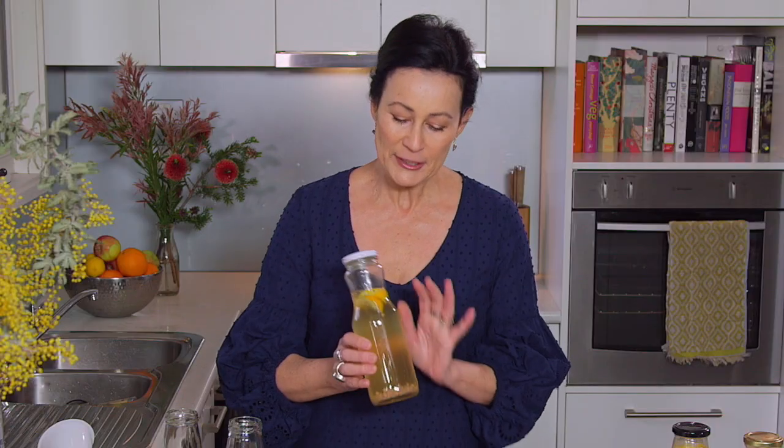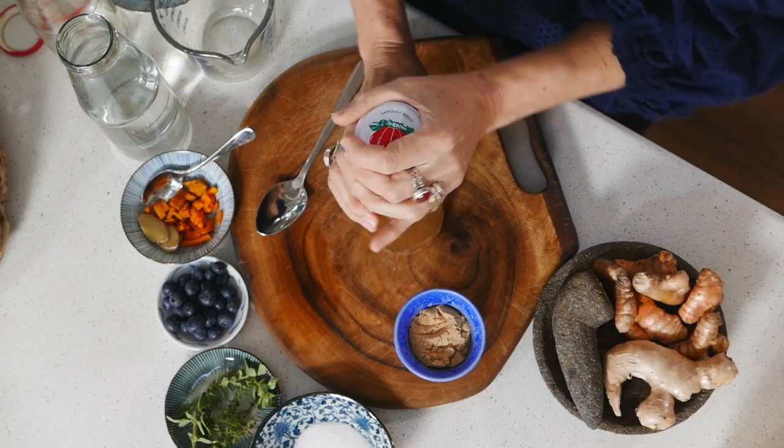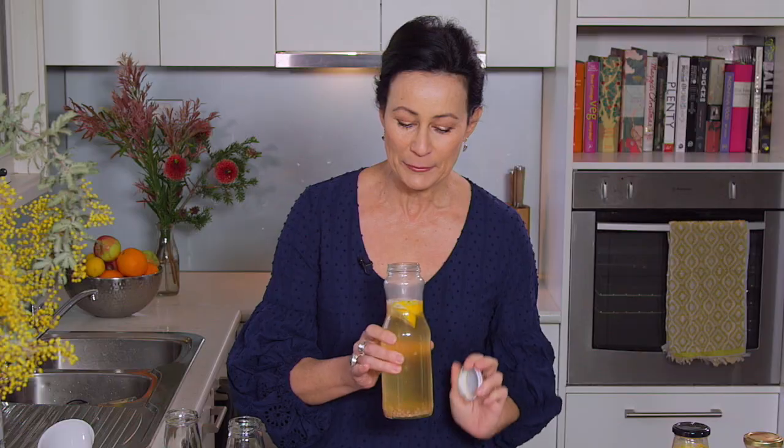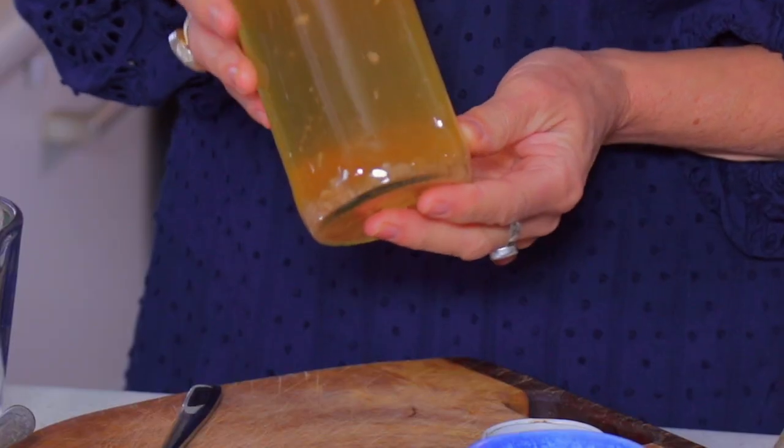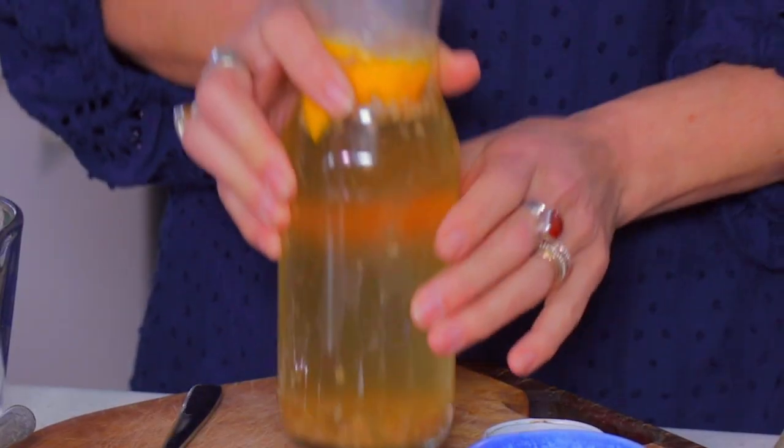I'm going to start by going to part two, which is a bit silly in a way, but you'll understand my logic when I go through this a little bit more. This is the water kefir after the first ferment, and you'll notice when I open the bottle there's a little fizz, little bubbles, little bits of wonderfulness in there. You can see the grains just rising up through the water. It's just gorgeous.